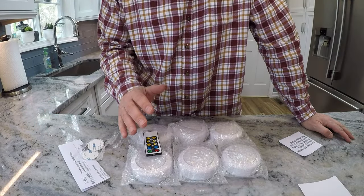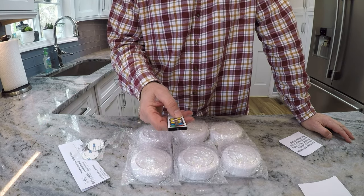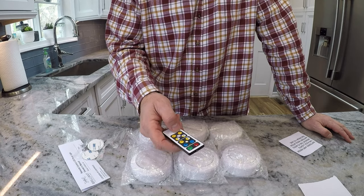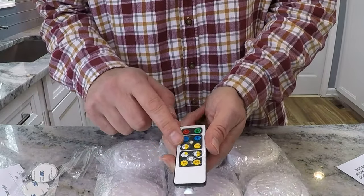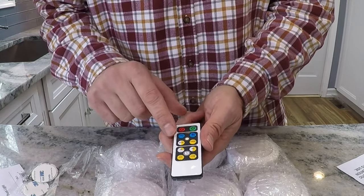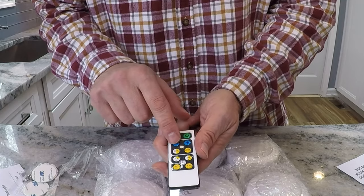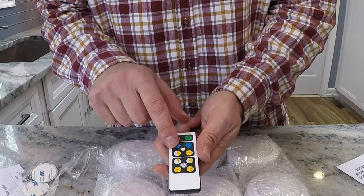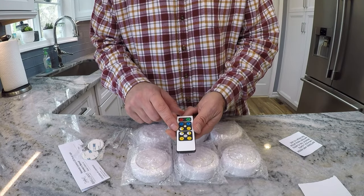Here's what you need to know about these: the remote has a dimmer and also a timer, so you can set these to go off every 15, 30, 60, or 120 minutes. The dimmer has a 50% or 100% setting, and you can also adjust anywhere in between using the plus and minus buttons. This remote will control up to 10 puck lights.